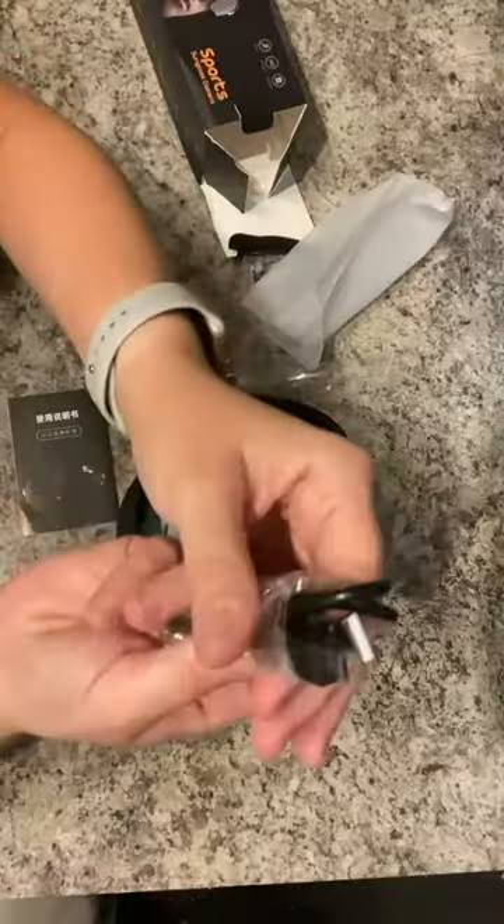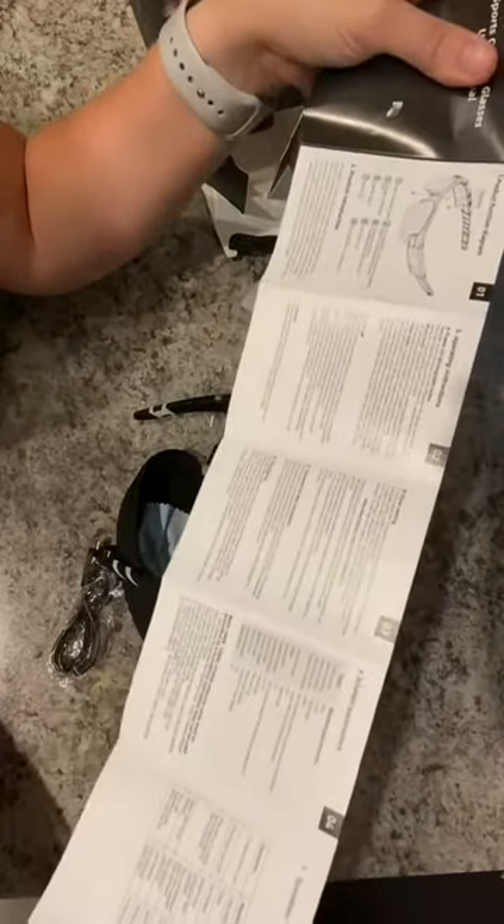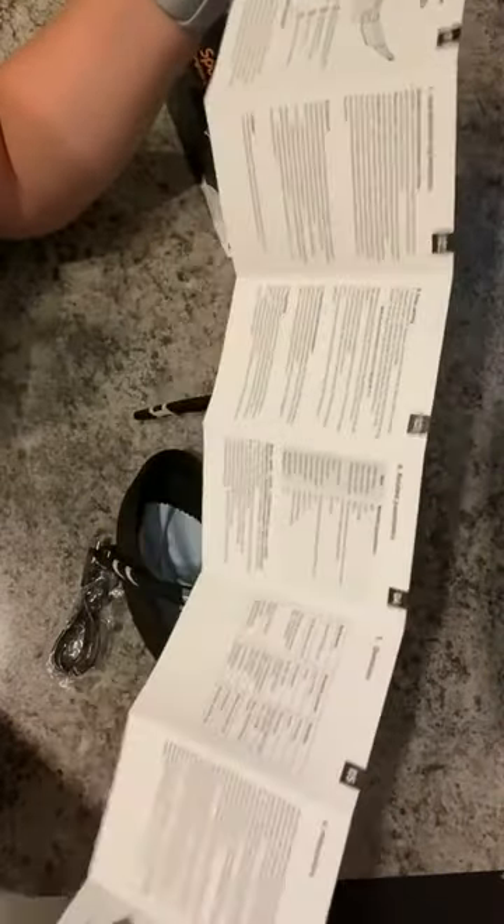It also comes with your charging wire as well as your operating instructions and things that you need to know in order to operate this well.